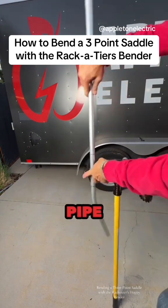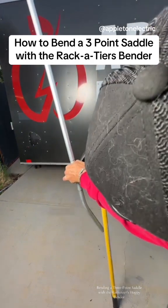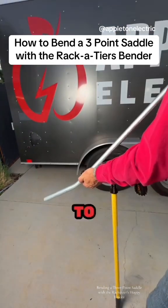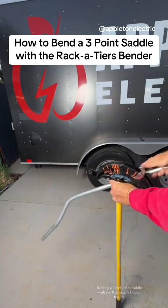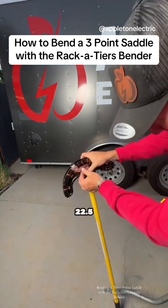I'm going to pull the pipe out. I've got to set the swing stop back to 45 degrees. I'm going to flip the pipe, put a 45 in it, and then what I've got to do is flip it back around and put it back to 22.5.